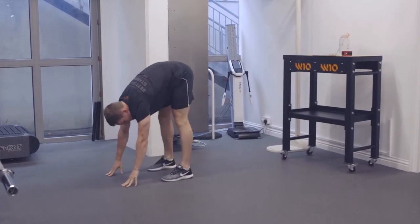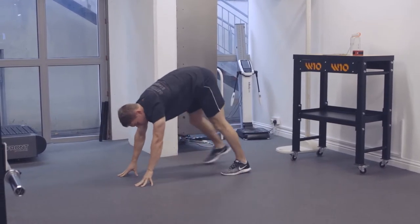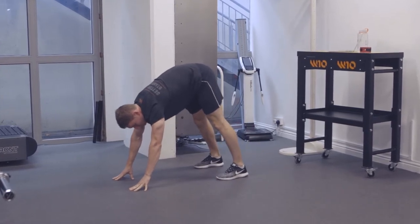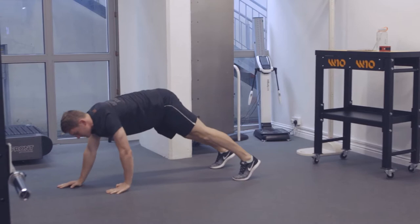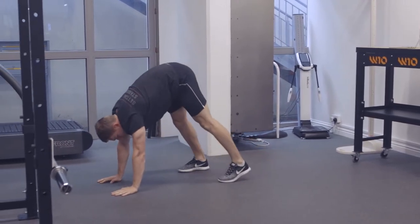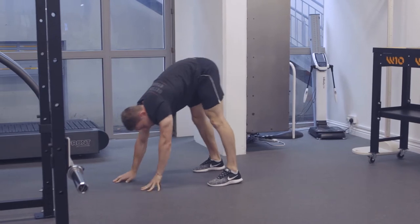If you're quite flexible, you might get all the way in. But the key is to stop at the point where you feel like you have to bend the knee. The feet stop there. We walk the hands back out to a push-up position. And then you follow with the feet again to the same stretch, walk out again.